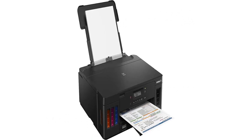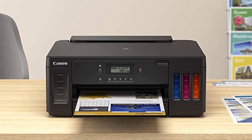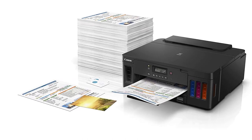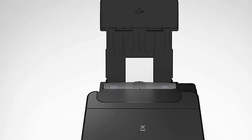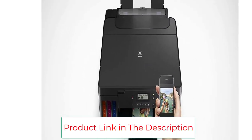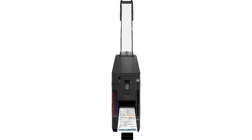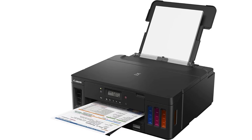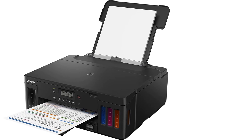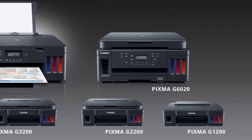The Canon PIXMA G5020 comes with a MegaTank ink reservoir and thousands of pages of ink. It connects to your home or office Wi-Fi so all your devices can detect the printer, though setup is not straightforward, so read the instructions carefully. The G5020 also supports voice commands via Amazon Alexa or Google Assistant. Its one drawback is the lack of a backlight, making the display difficult to read. Overall, the Canon PIXMA G5020 delivers excellent print quality, handy productivity features, and very low running costs, making it an excellent choice for home or office use.